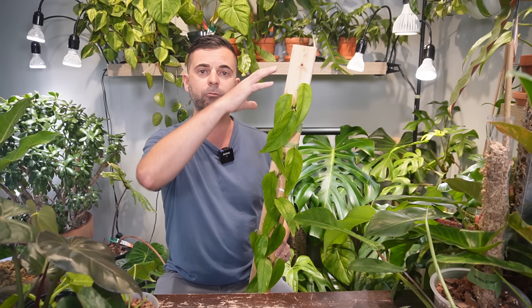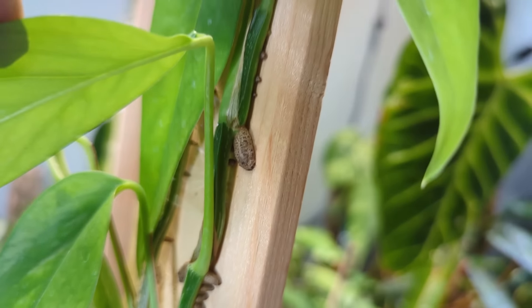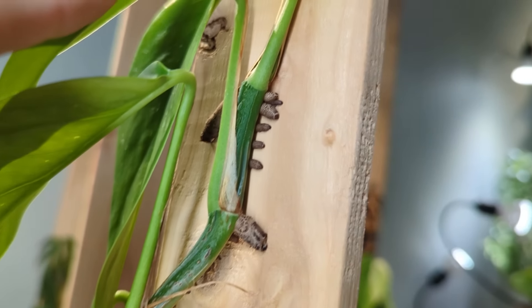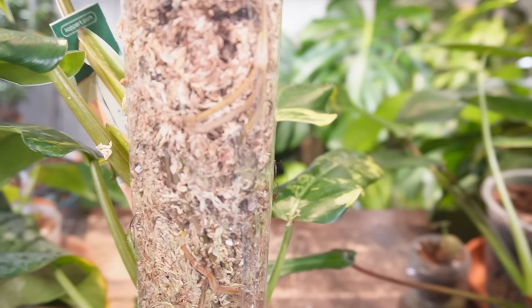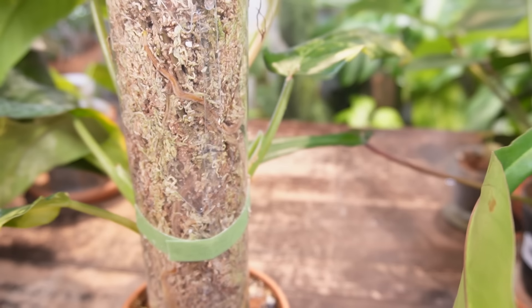A very common question I get is: what do you do when a plant outgrows the plank? The problem with roots that grow on a plank is that they are for support only — the plant will receive all its moisture and nutrients from its soil roots. This differs from moss poles, where aerial roots will grow into the moss and receive moisture and nutrients, so with chop and prop you just take the top section and put it in a pot of soil.